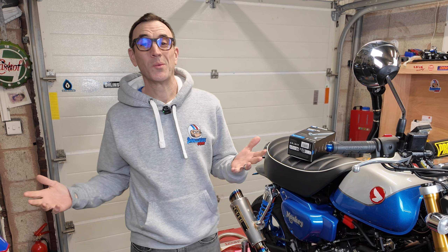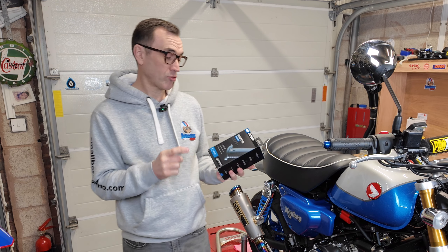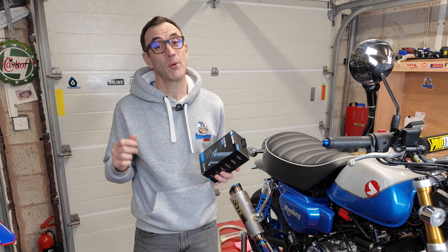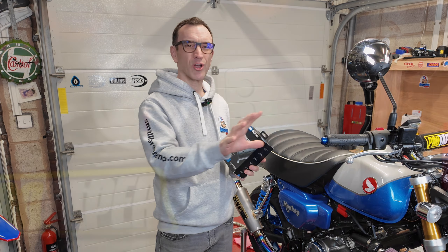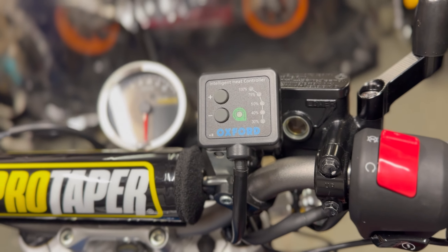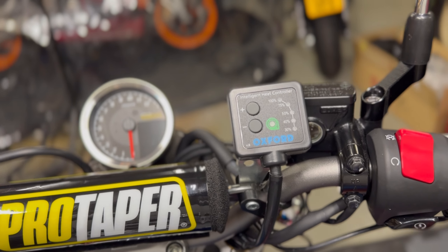Welcome back to Small Bore and More — we're back in the garage with the blue 2022 Monkey with a quick video of the new style Oxford heated grips, the Hot Grips Pro. I've had the original style for about a year now and I've loved the function of them but hated the look — that separate controller just looks like an afterthought, and although it works perfectly fine I think it spoils the look of the handlebars.